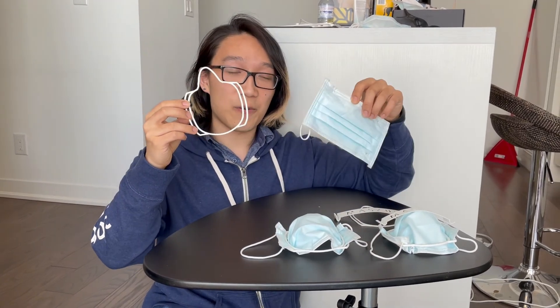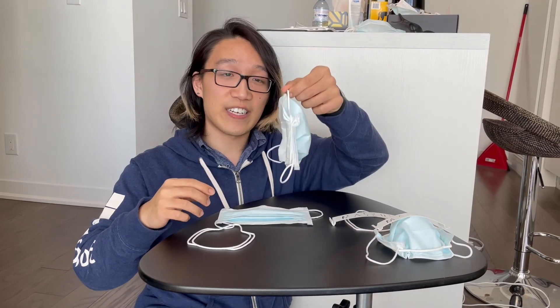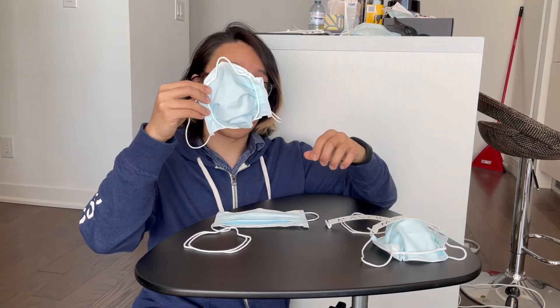So what is Maskis? It starts with a 3D printed mask fitter that is custom fitted to your face using computer vision. We combine that with a typical surgical mask to make an already very nicely fitted mask that is fitted to your face.